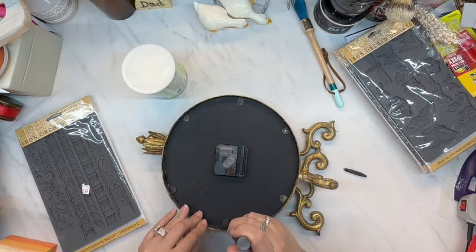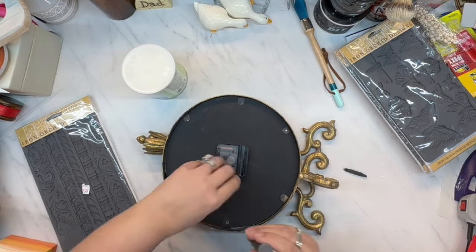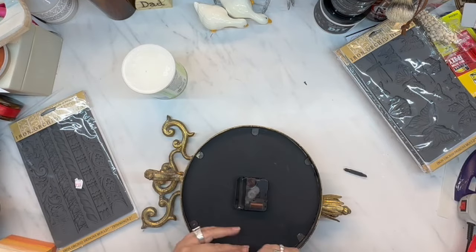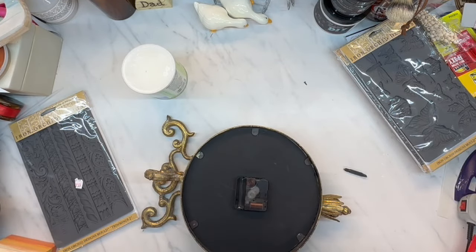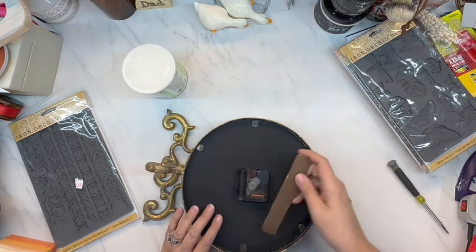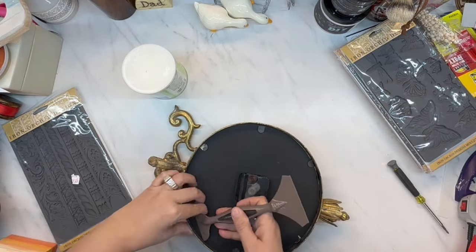Today is Craft Your Stash, and this has been in my stash for a while. I got this clock from one of my favorite thrift stores and it was $3.49. I just liked it because it reminded me of shabby chic, kind of romantic, and I'm going to upcycle it.